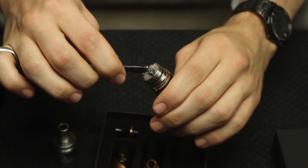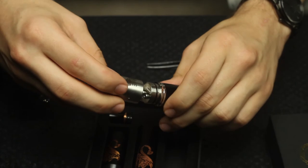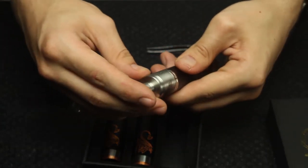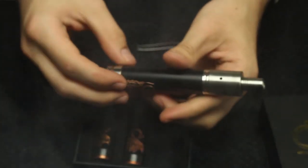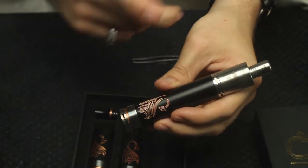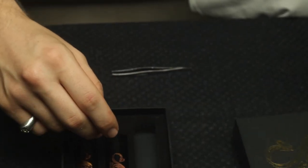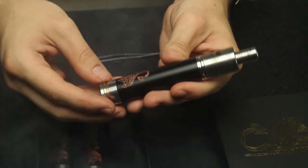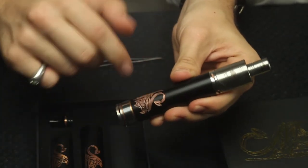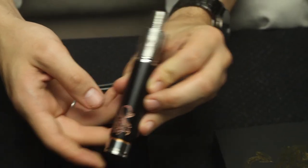This atomizer is reading at 0.3 ohms. Let me just get this a little tighter — there we go. Fully charged — that is a very hot vape. Like I said, that's a 0.3 ohm coil. Wow, that's awesome! Well, that's pretty much it for this mod. If you like the video please leave a like, subscribe to the page, and thanks for watching — appreciate it.